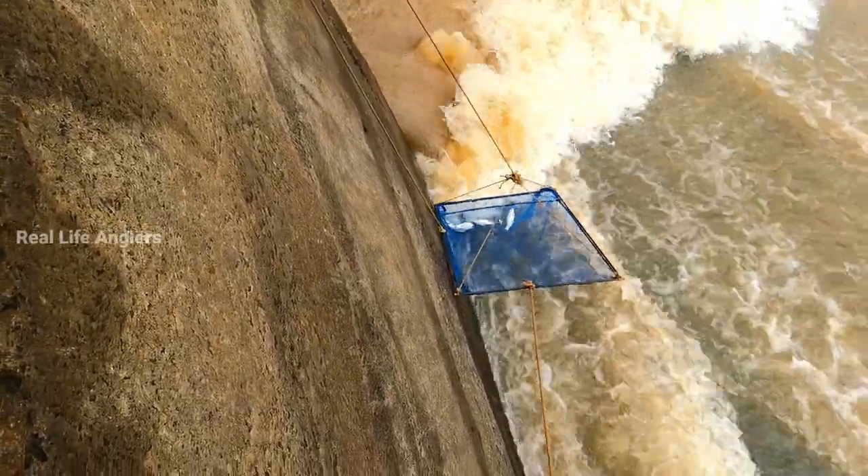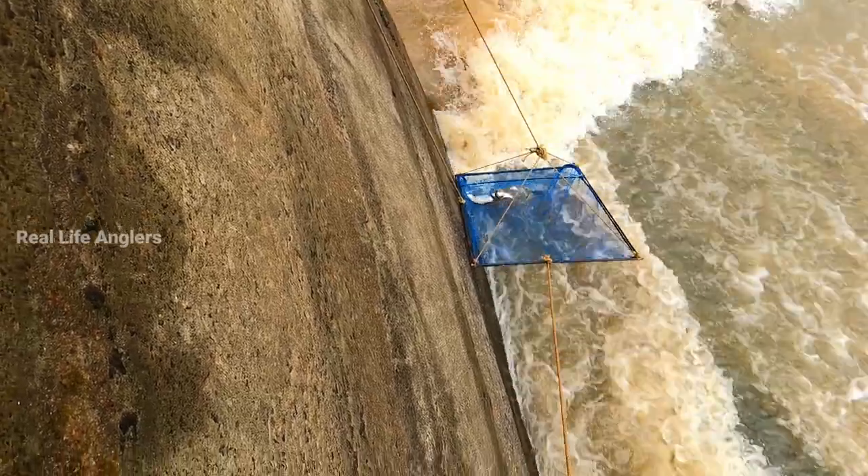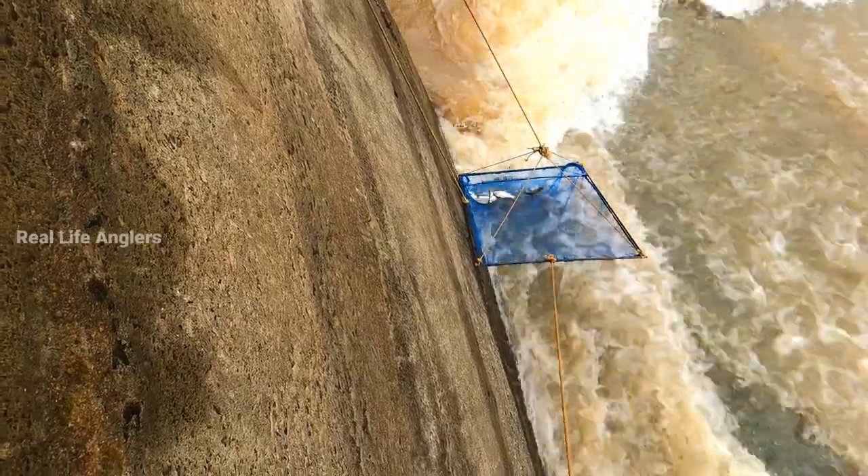I am going to find the Breach. I will find the Breach.